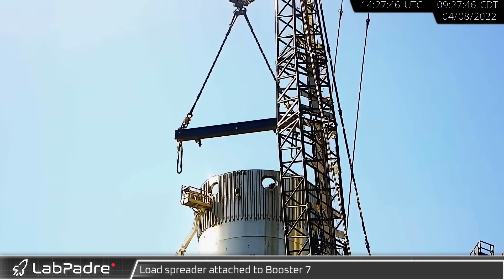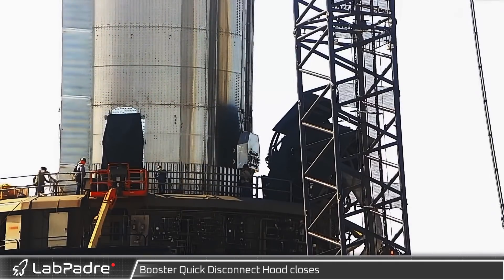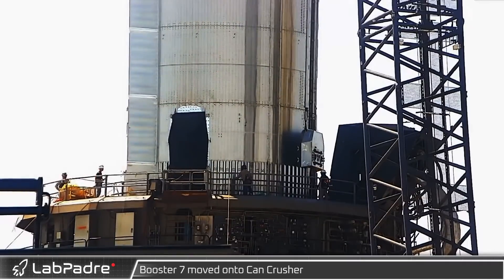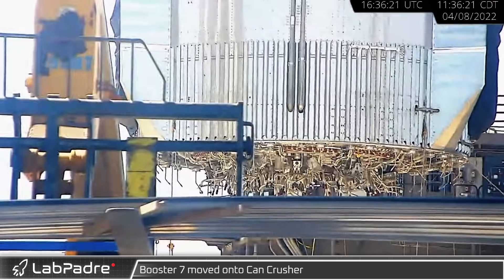At that same time, at the launch site, SpaceX's LR-11000 crane, Marvin, was connected to B7. With Marvin connected and B7 depressurized, the Booster QD on the launch mount was retracted and the protective hood lowered. With Marvin resting on the cribbing that arrived the day before, everything was ready for B7's next move.